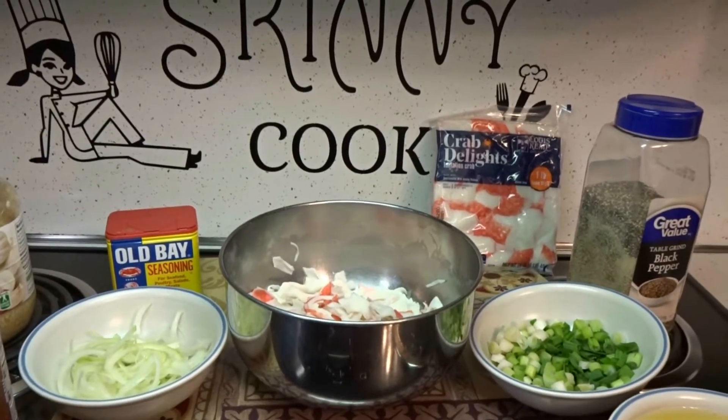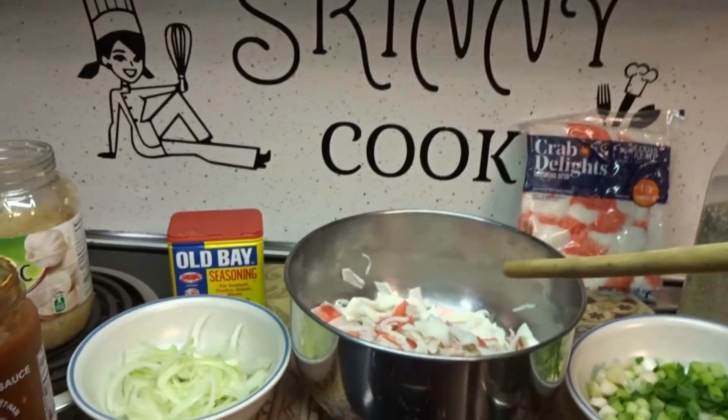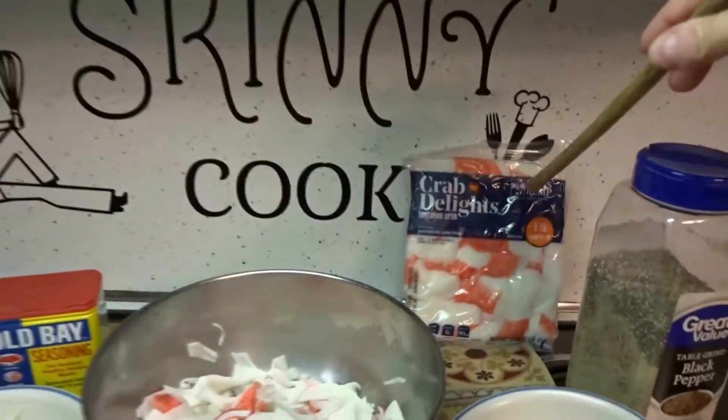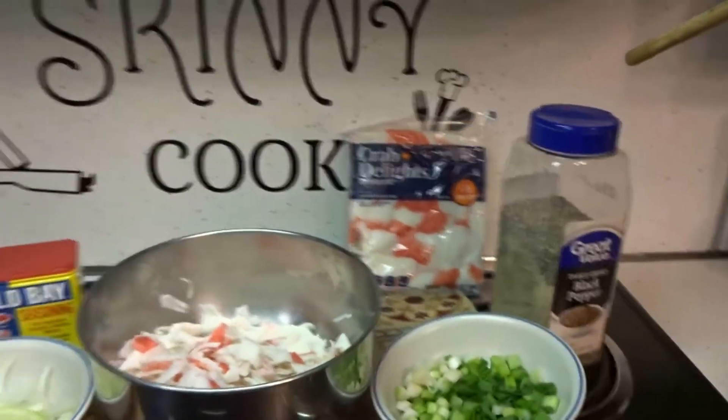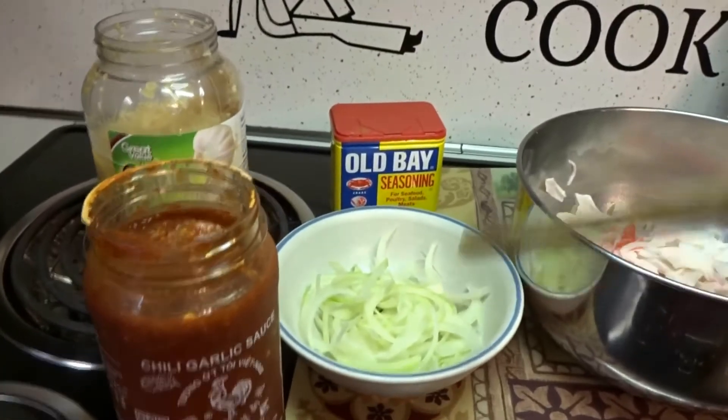Hey everybody, today I'm going to be making an imitation crab meat frittata. For that I'm going to be using one pound of imitation crab meat. I'm going to be using some pepper, some scallions, seven eggs, regular onions, Old Bay seasoning, garlic, and some Sriracha.